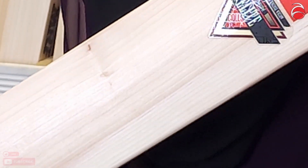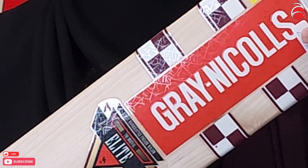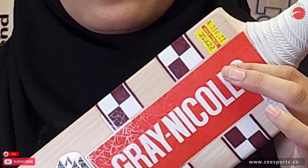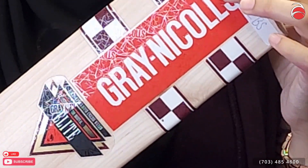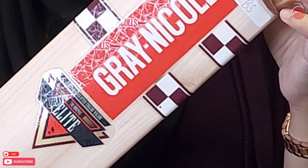In store it's about $359, but we'll give it to you for $299 shipping only — you cannot come in store and get this bat at this price. It's only a YouTube special for our YouTube subscribers. Thank you for watching and see you next time.